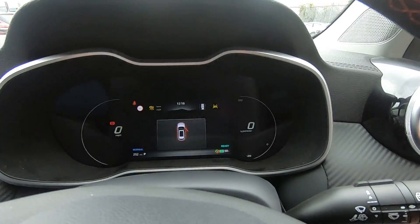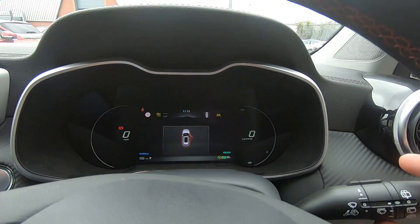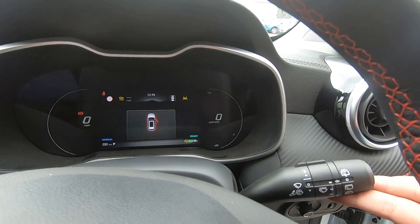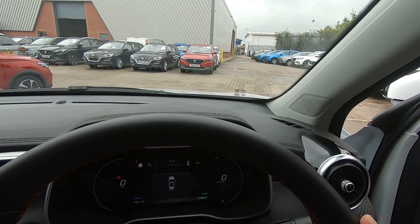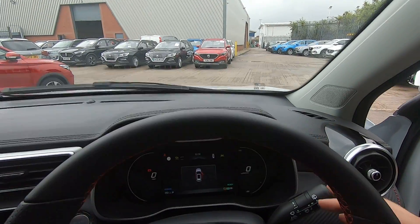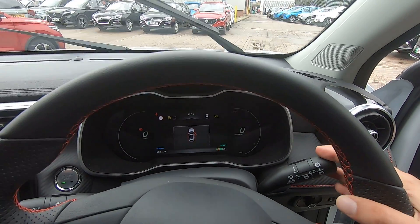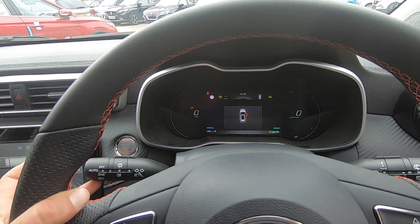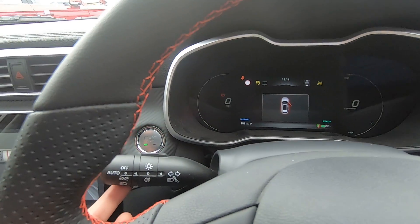If it rains and you need to use your wipers, behind the steering wheel on the right-hand side we have the lever — press it upwards to activate the wipers, and the more intense the rain, press it further upwards so the wipers are more intense. Press downwards when you want them to stop.